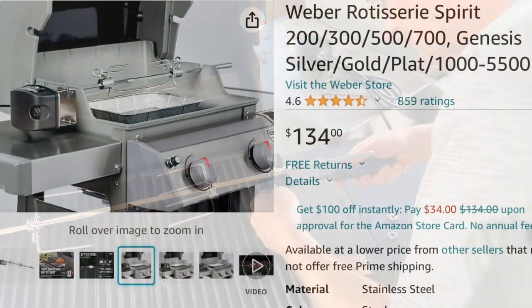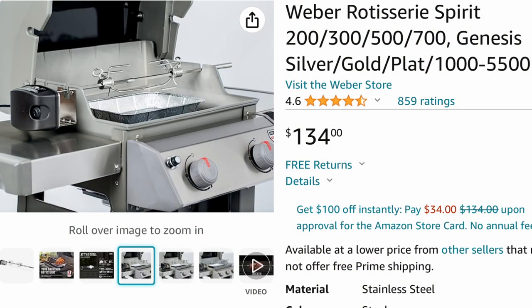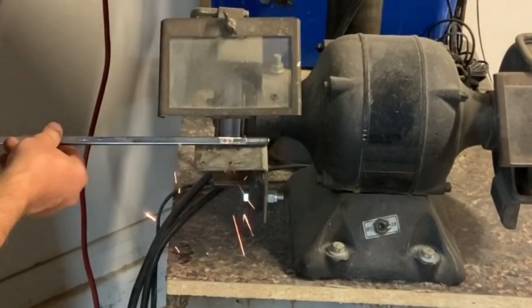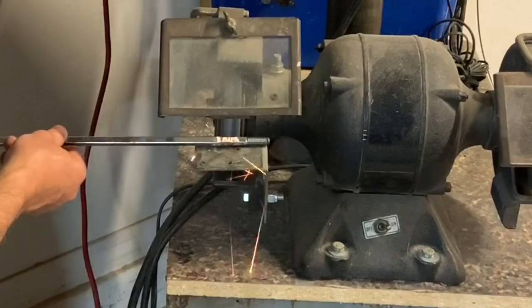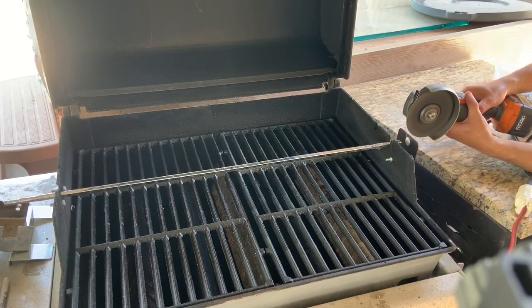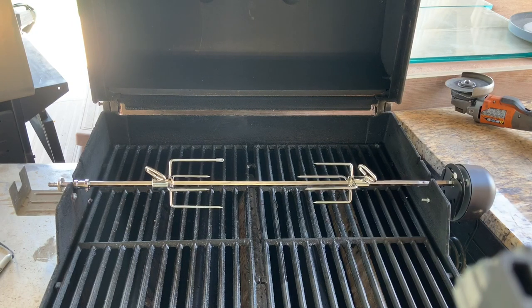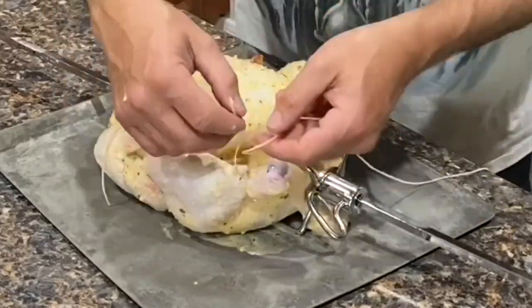I had looked into buying the actual Weber rotisserie kit but it was over $130, which is what led me to make the modifications to the one that was given to us. I'm going to give you a quick overview of those modifications and how I made it work, and then at the end of this video I'm going to show you the first three chickens that we actually cooked on the rotisserie.